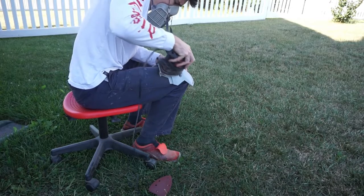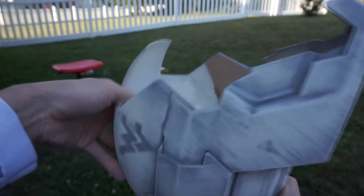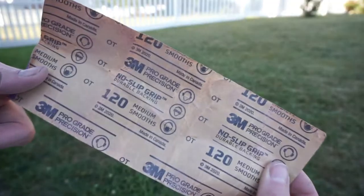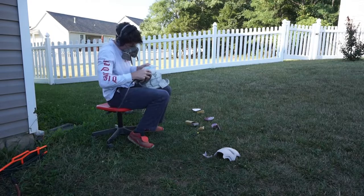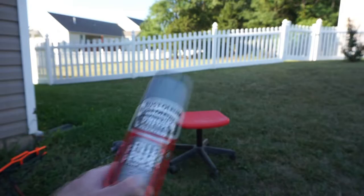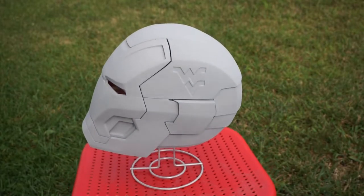I used the 80 grit and sanded it down after it was primed. The 80 grit is the first step to really take down heavy layer lines from the printing process and start getting it smooth. Next I did 120 grit — another good step before any painting — to knock it down a bit more. Then I applied filler primer. I've been using Rust-Oleum but have just switched to Duplicolor for my next projects. A good coat of filler primer really fills in those grooves nicely.